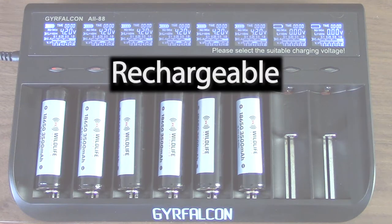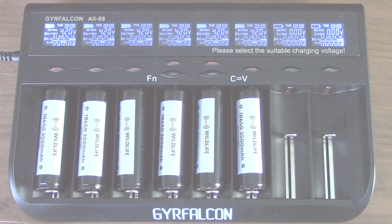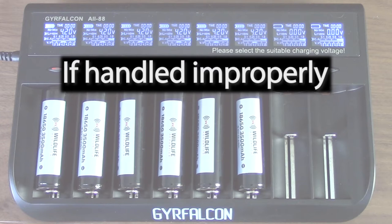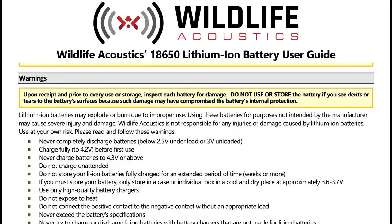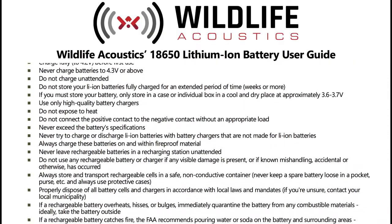Lithium-Ion Batteries are rechargeable and can provide extended power output. Lithium-Ion Batteries can also catch fire or explode if handled or used improperly. Please read the included warnings and instructions to assure safe use of your Lithium-Ion Batteries.